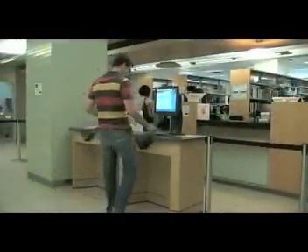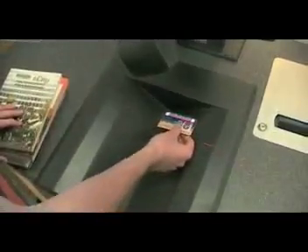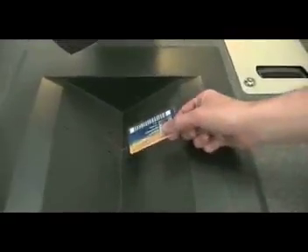The self-checkout is simple. First, use your Ryerson 1 card with the barcode facing up. Scan it through the red beam. This will prompt you to begin to check out your books.